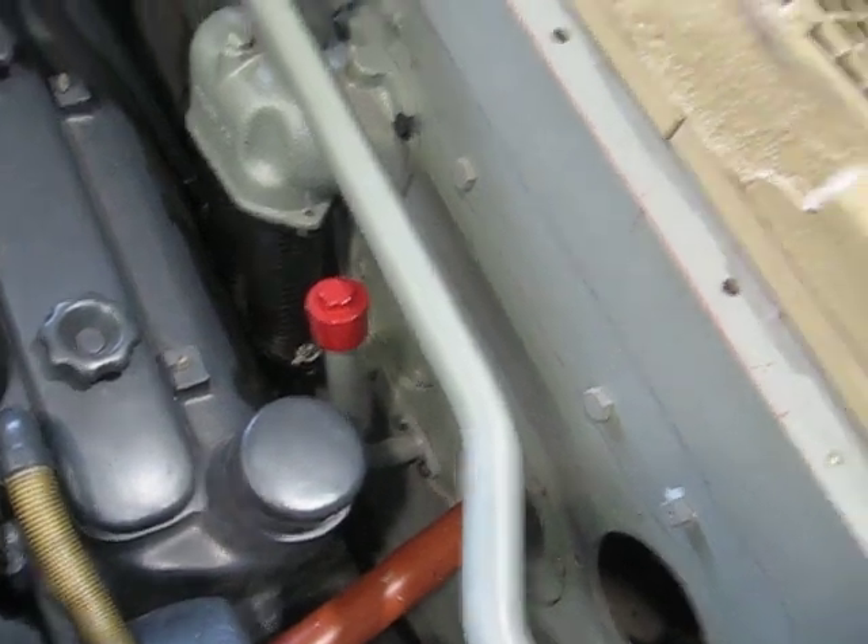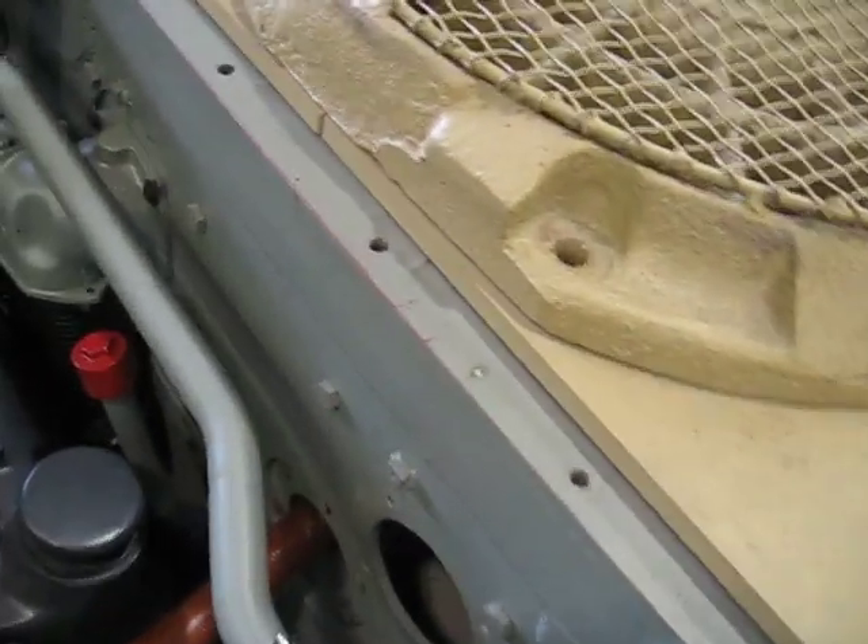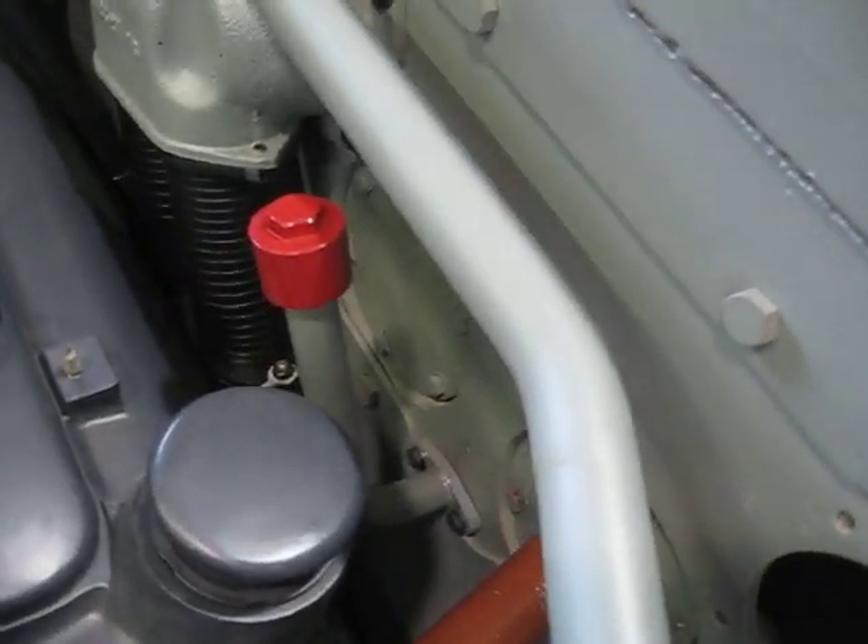The drive shafts that drive the fan drives are installed. There's a dipstick for each fan drive gearbox — there's one on each side.